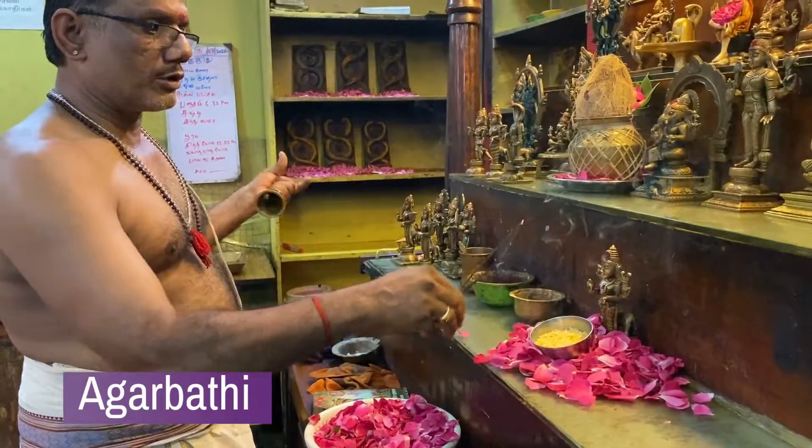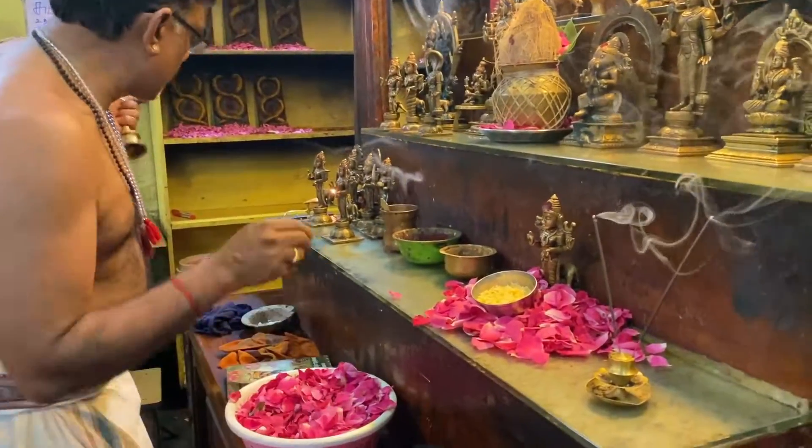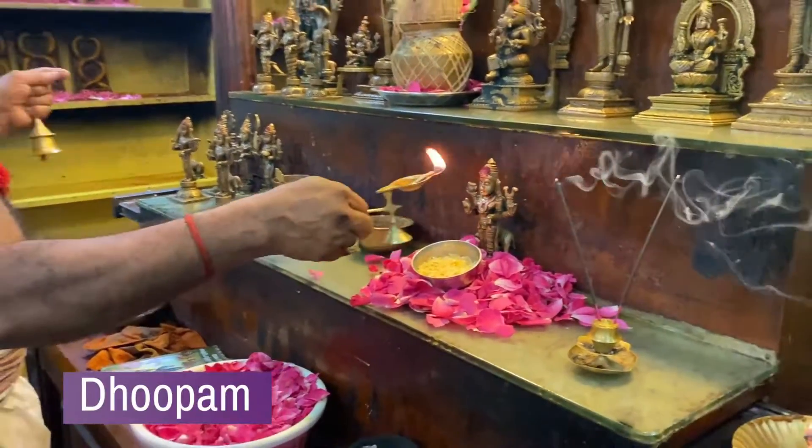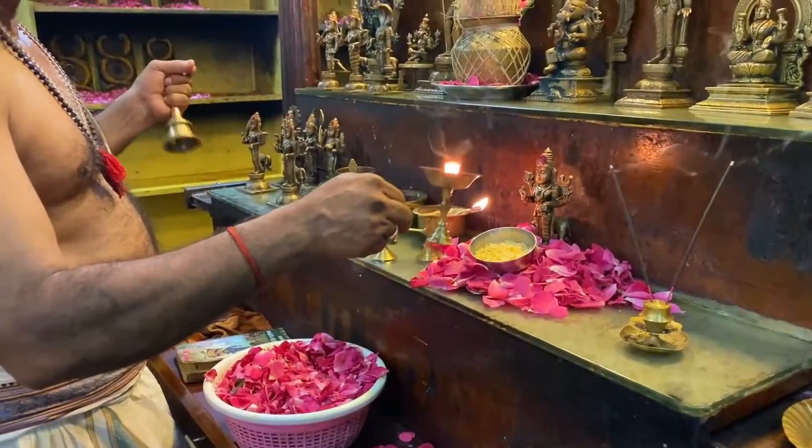Then we show the agarvati, the dhupam, lamp, and the dhipam, and offer the puja sadam to the guru as Naivethyam. At the end of the puja, we light camphor and show the arati.